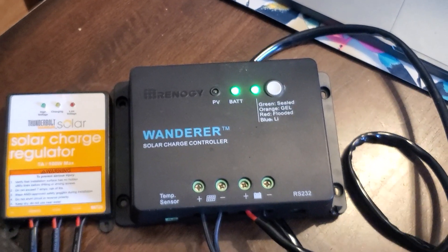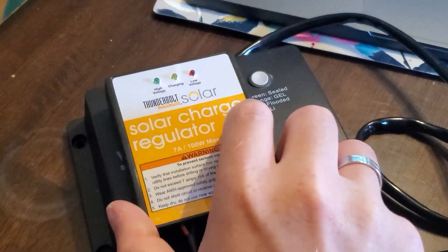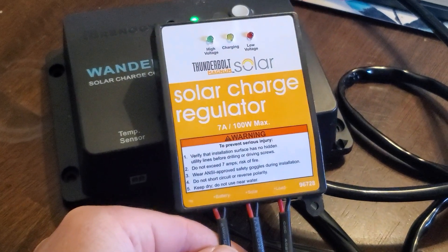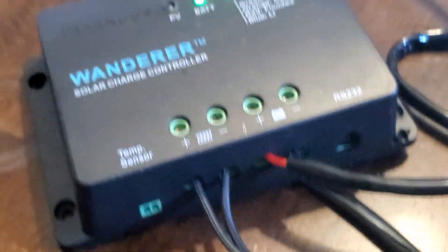You can see them side by side. Not only is this Wanderer taller and deeper, you can see the footprint there. One of the other things I do like about this little Thunderbolt is it comes with these quick connects already wired up. That's very nice.